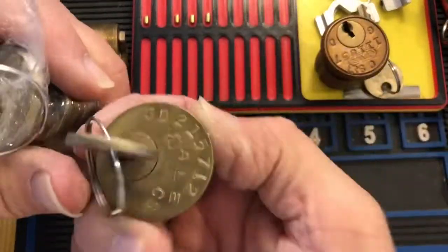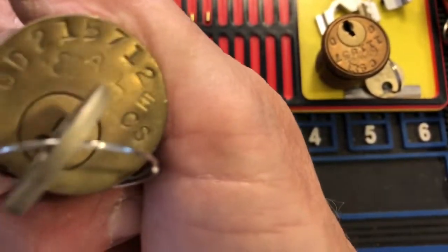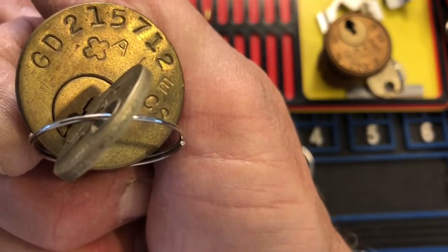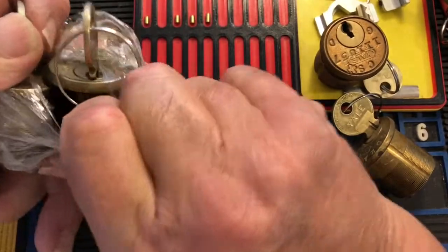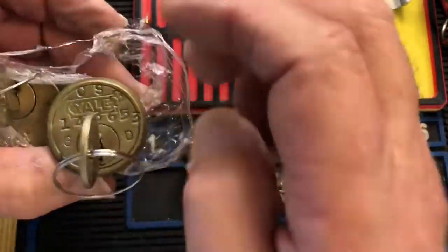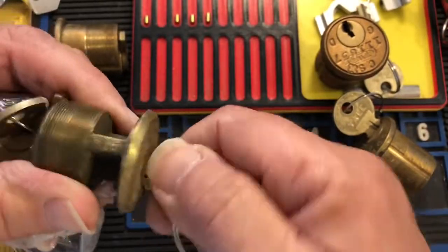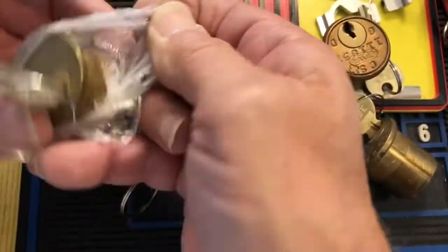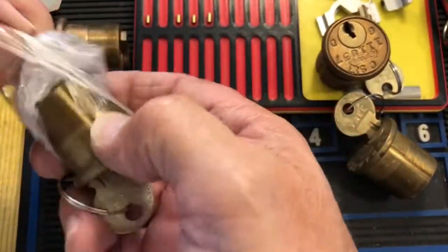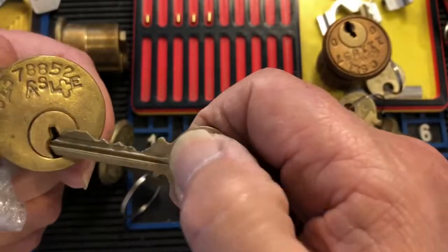And these two — they have that little kind of clover-leafy thing on them. Somebody went all out with their stamps and their numbers. They'll work very well. So these are some cool locks — some to keep, some to send out.